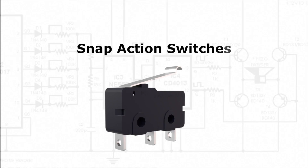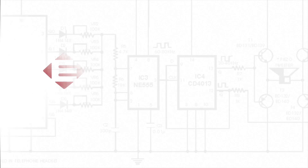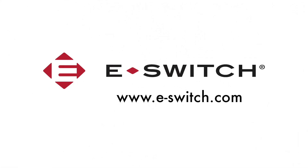Please comment below and let us know what you think about our snap-action switches. If you want to learn more information about the MS series or any of our other switches, please visit our website at eSwitch.com. Thanks for watching!